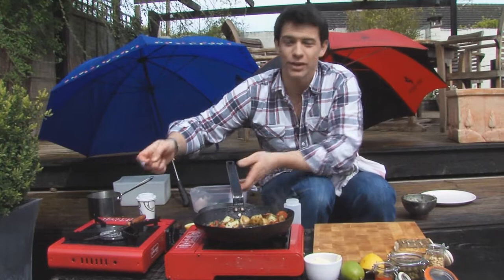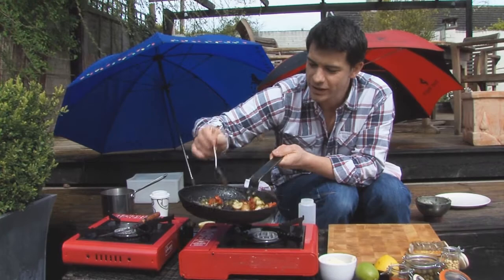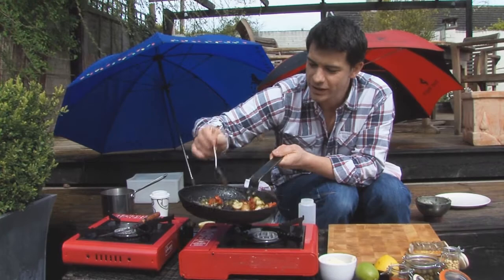Just give that a little sauté. This is looking great, all ready to serve. We've got a nice bit of colour on those potatoes, the capers are there, that butter, the seasoning. And there we have a really simple, easy dish, cooked in the great British weather.